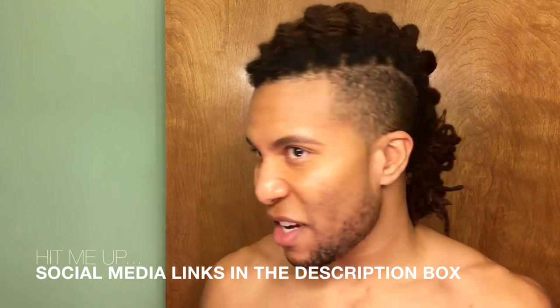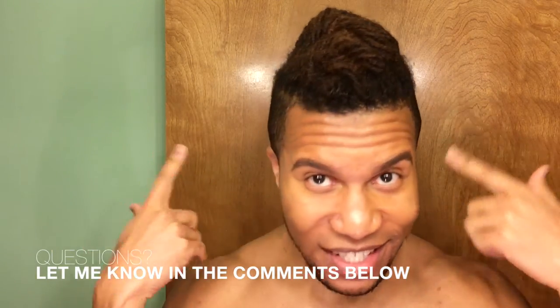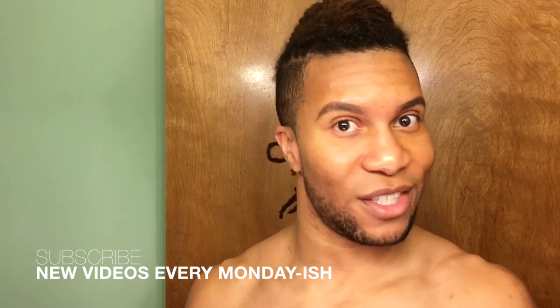Obviously this looks different than other iterations because of my dreadhawk style — I don't have any hair on the sides, so you can't really pull locks all the way from the bottom and two-strand twist them up into this type of updo. But I like how it looks; it's very interesting. If you guys like this video, give it a thumbs up. If you have any questions about this style, dreadhawk, or anything hair related, hit me up in the comment section.